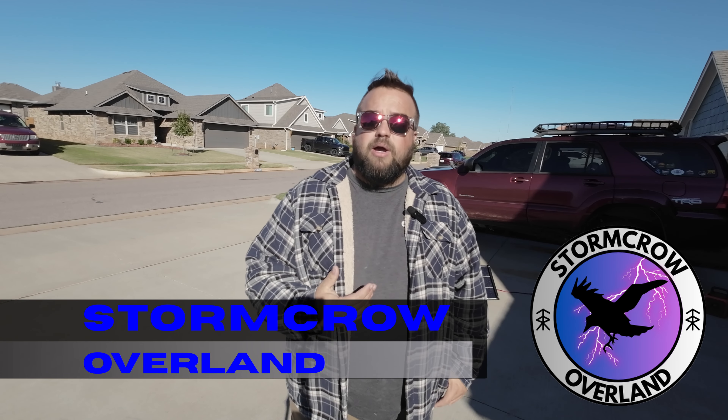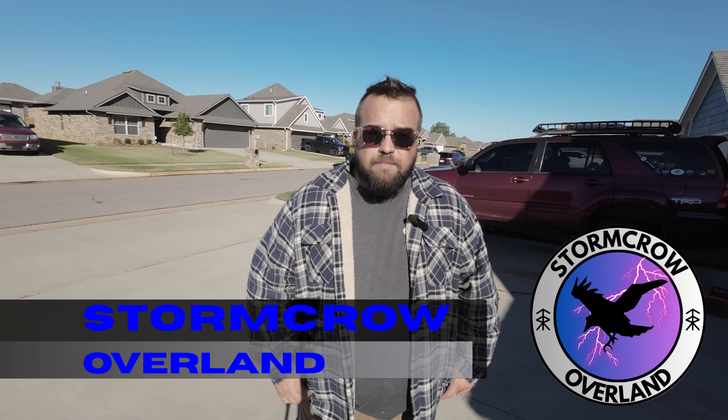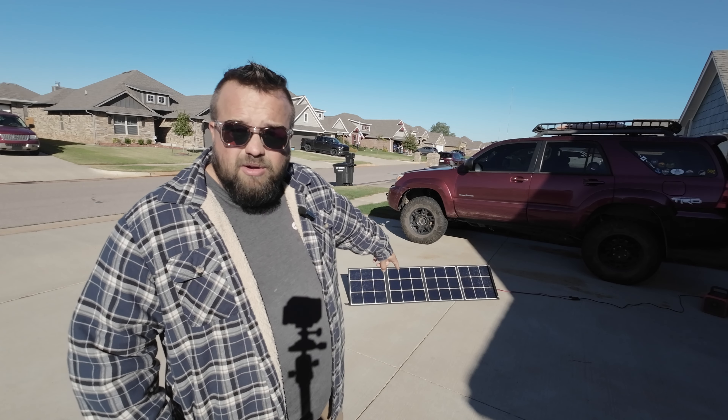Do you use any kind of solar panel setup with your overland rig? Hi everybody, I'm Rob and this is Stormcore Overland. We talk about going on adventures, road tripping, camping, and just generally getting out and enjoying life. On this week's episode, we're going to talk about something I got about a month ago — you can probably see it over here on the ground. It's a solar panel setup.